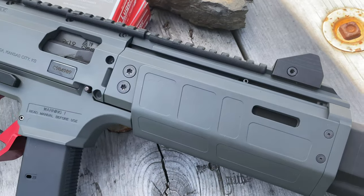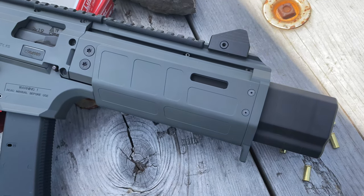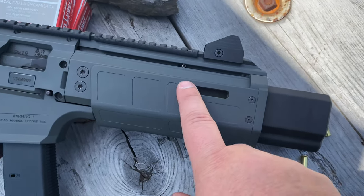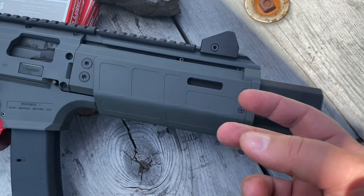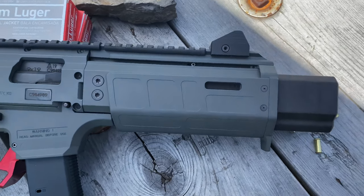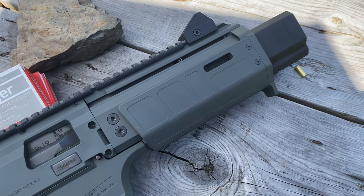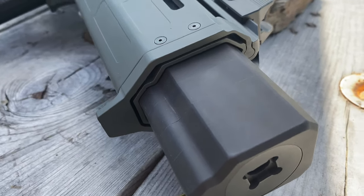Moving up front, this whole setup is the Innovative Arms integrally suppressed Scorpion setup. What they do is a short barrel that's radially ported, and then there's a suppressor with a blast chamber that goes around the ported part of the barrel. You do a nut up here to tighten it all down, then there are numbered baffles that are pretty easy to put back together, and it's shrouded with an HB Industries hand guard. It fits the profile just about perfectly — you can't get much tighter than that.